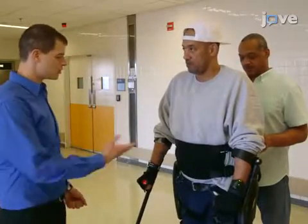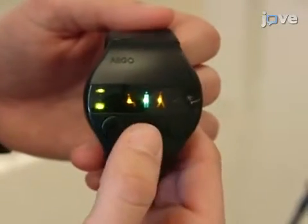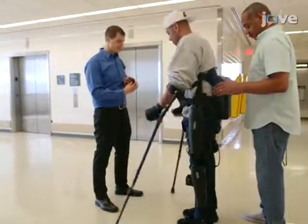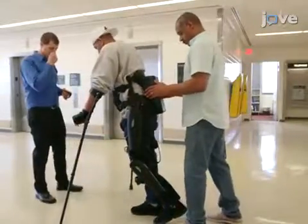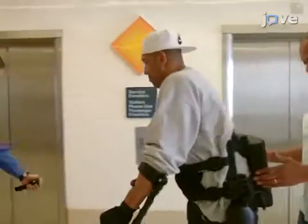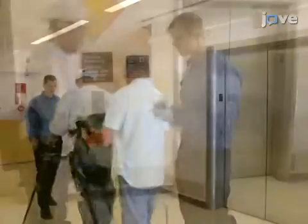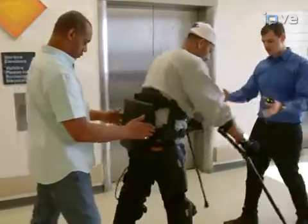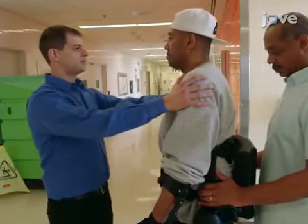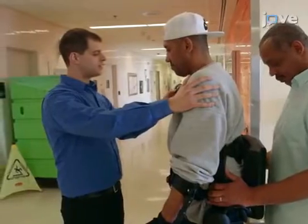Begin by instructing the participant in the mechanism of walking with the powered exoskeleton. Use the controller to select walk mode and ask the participant to shift slightly forward toward a predetermined target in order to initiate forward swing of the right leg. Instruct the user to move their crutches forward while simultaneously shifting their weight forward and to the right to maintain balance while stepping onto the right foot and unweighting the left foot. The device will sense the participant's movement and initiate forward swinging of the left leg. If needed, spot the user by grasping the powered exoskeleton or providing assistance in an area of intact sensation, such as the shoulder area.